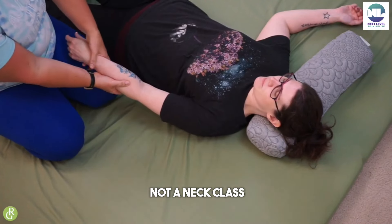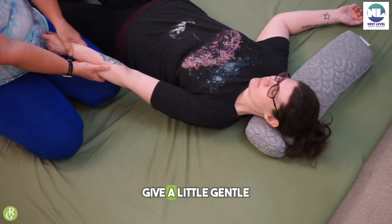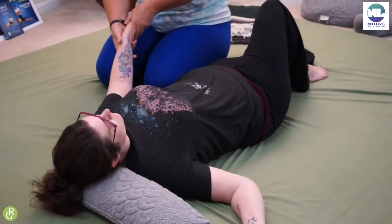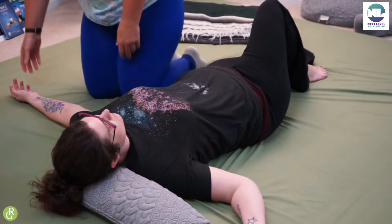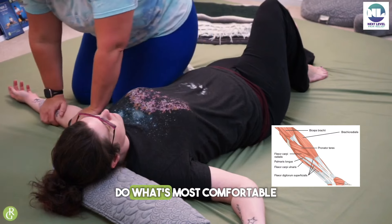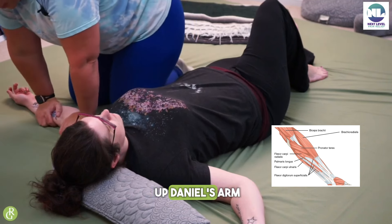I know this is not a neck class, but I figure I might give a little gentle tug to warm some things up and say hello. I'm just going to lay Danielle's arm open for you guys. If you're not comfortable sitting on your legs like that, do what's most comfortable for you. I am just going to begin to warm up Danielle's arm.